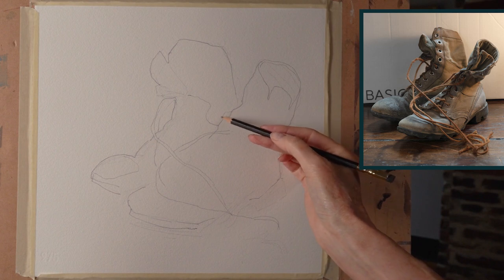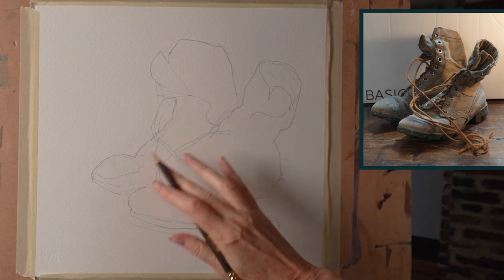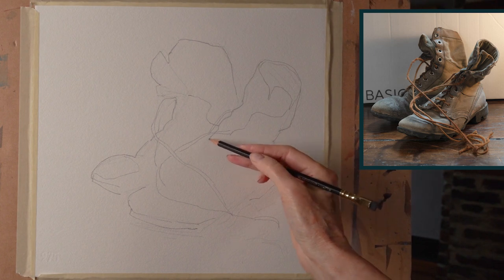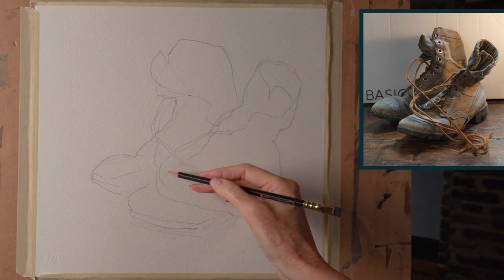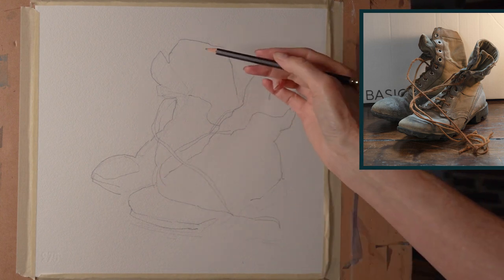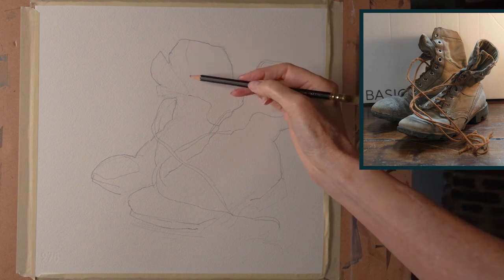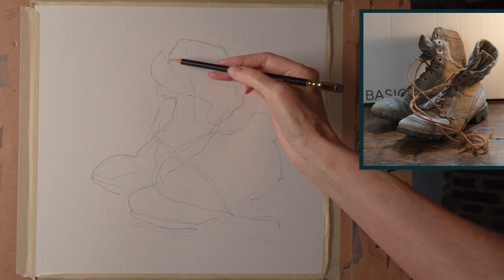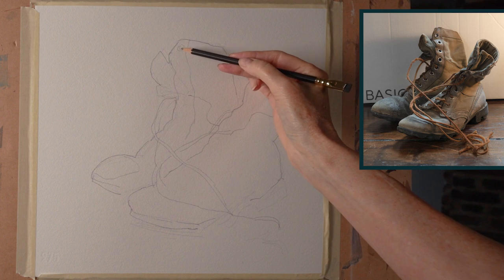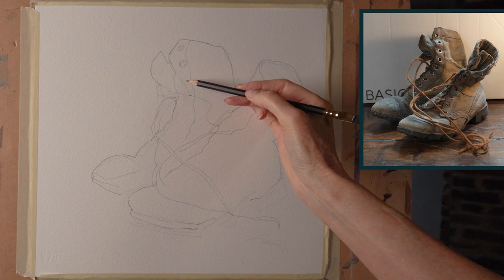When you draw, try and draw it once and as accurately as you can. Try not to draw a lot of little sketchy lines — try to draw one line and get it right. And if it's not right, that's okay; you just erase it and keep on going. So here's the basic shape up here, and now I start drawing in some of the details — some of the stitching, some of the little holes that the shoelaces come through.